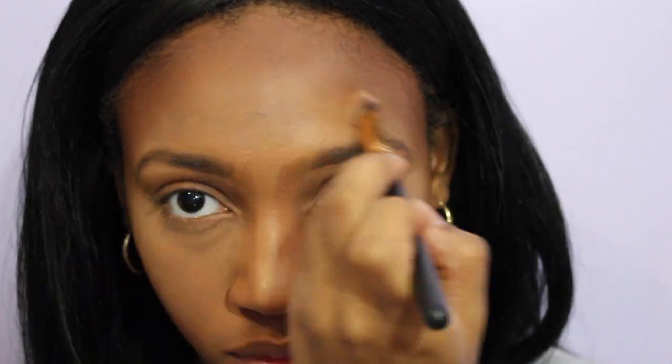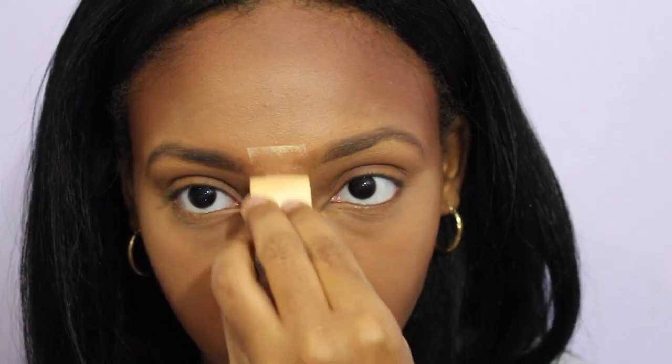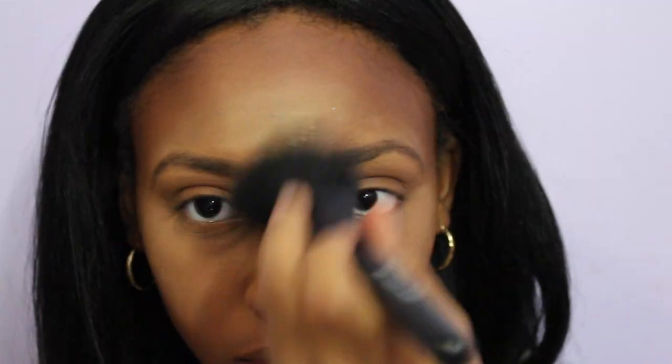I'm applying the Fawn concealer to my nose and my forehead and blending it out, then adding Sacha Buttercup powder and dusting it away.